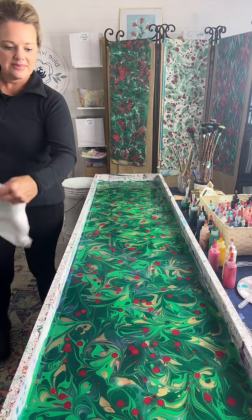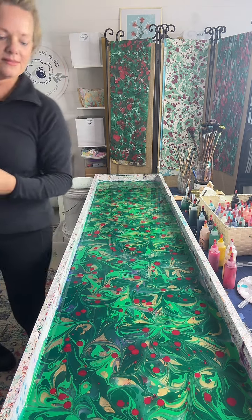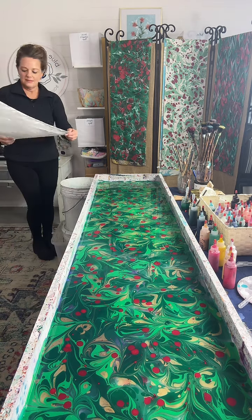Okay, here we go — this is a fun one. It looks kind of Christmassy. All right, here we go.